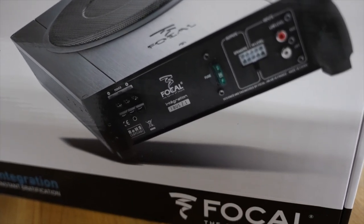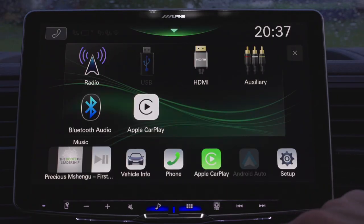With the original head unit the speakers sounded better but still didn't sound too great — I was a little bit disappointed. But I was told the new head unit would make a big difference, and with this new head unit installed it has made a massive difference.